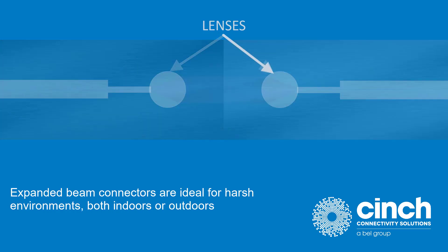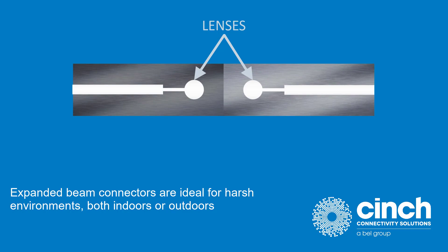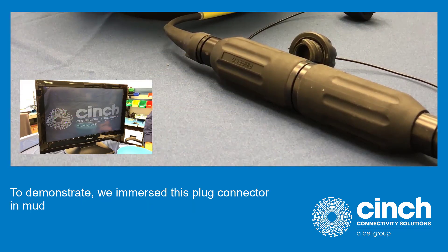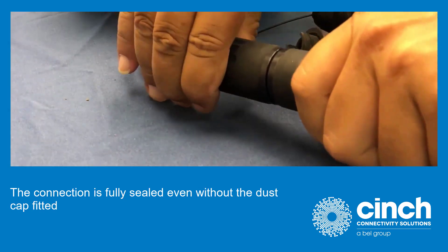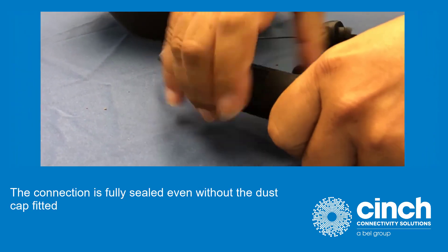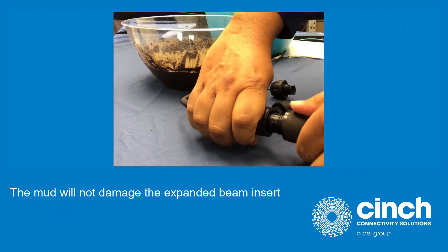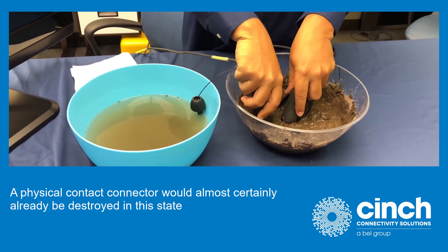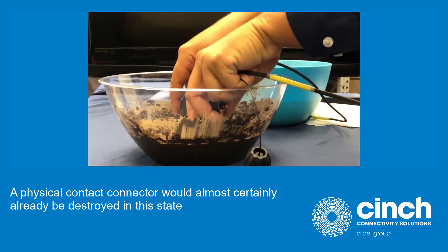Expanded beam connectors are ideal for harsh environments, both indoors or outdoors. To demonstrate, we immerse this plug connector in mud. The connection is fully sealed even without the dust cap fitted. The mud will not damage the expanded beam insert. A physical contact connector would almost certainly already be destroyed in this state.